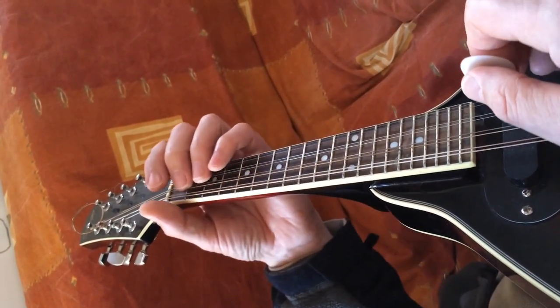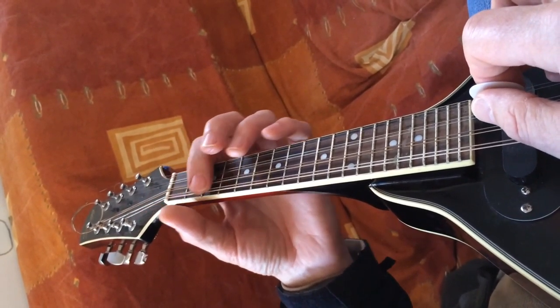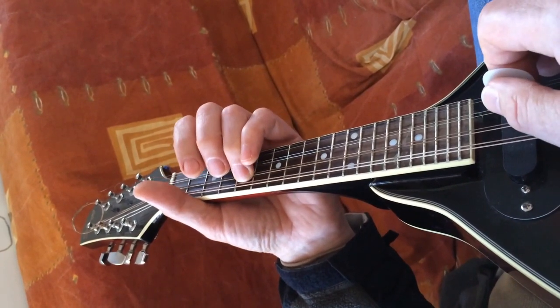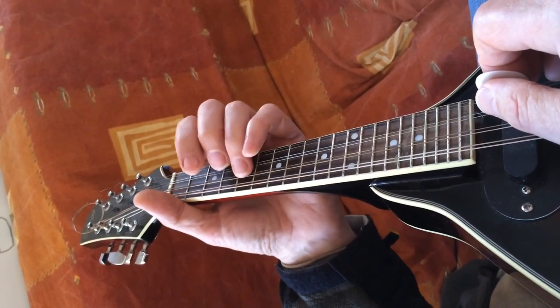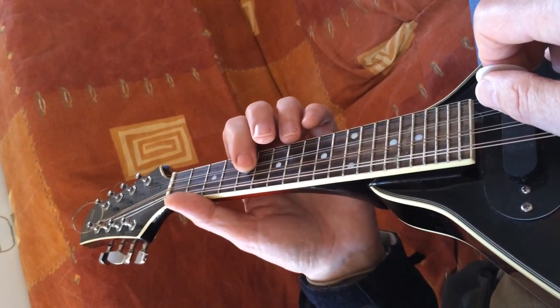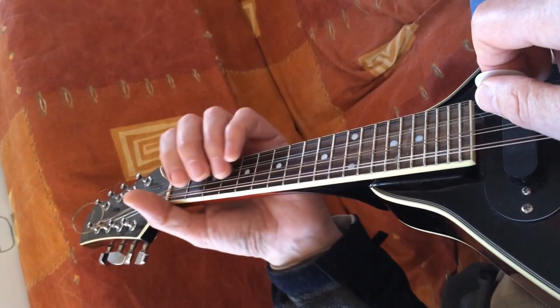There's no problem. So remember again that both strings is big step, big step, little step. Now if you move from this G to the second and first strings, it'll be big step, little step, big step — and that's for both of them. So both strings are big, small, big like that.